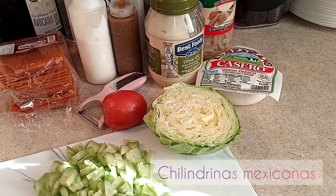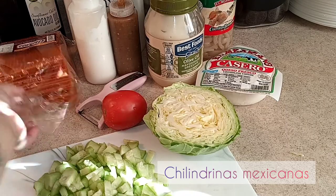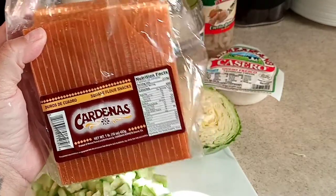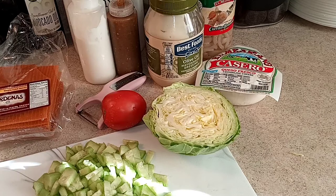Hey guys, welcome back to another video! Today we're going to show you how to do some chilenrinas mexicanas, which use one of these right here — they're called duros de cuadro, which are square flower snacks. It's basically a snack you can have any day of the week, so very simple with very basic ingredients.